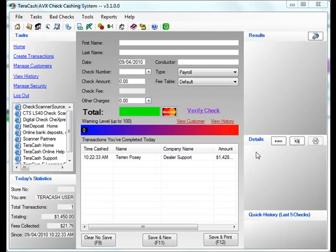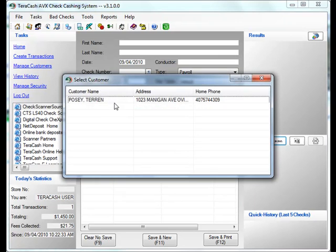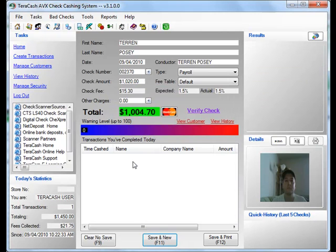From the main screen, we're going to click on Scan. Scan the check through the STX. Then we're going to verify that the image is acceptable. Close that. I'm going to double click on our customer. Now we're going to put in a check amount, and click Save. And that's all there is to it. You've just added a new transaction.